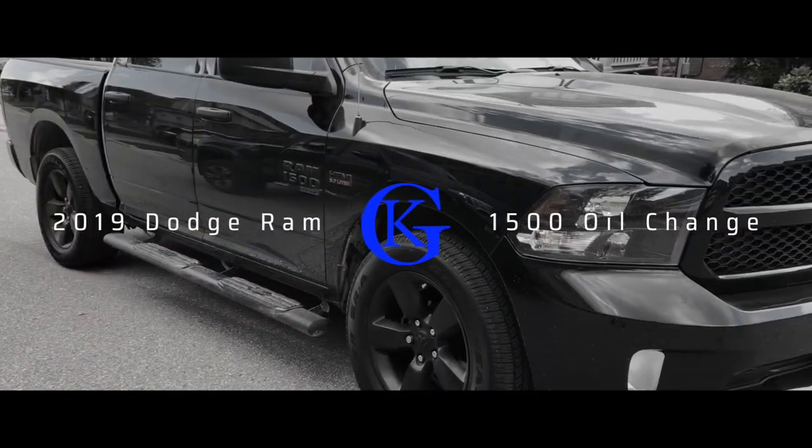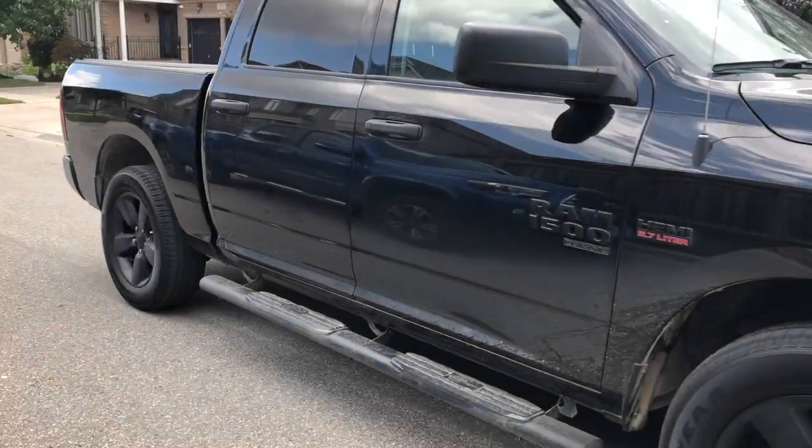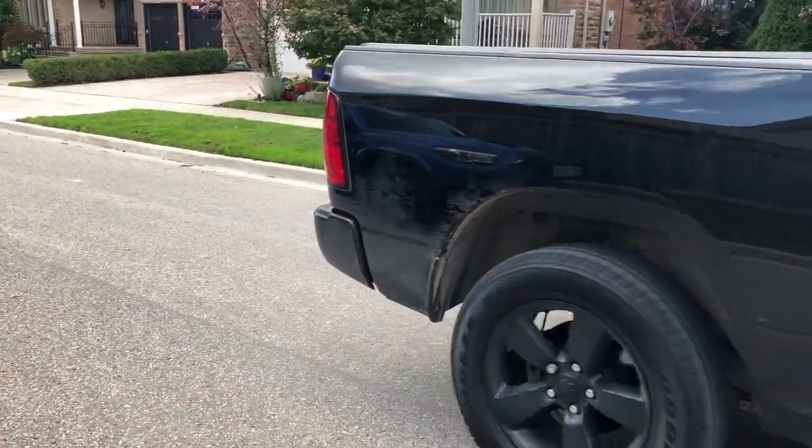Hey guys, what's up? Rajka here and today we are going to do an oil change on a 2019 Dodge Ram 1500 Classic. But first, let's roll a real quick intro.